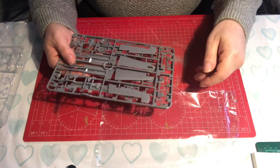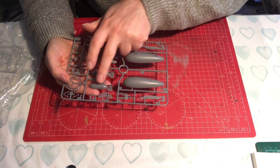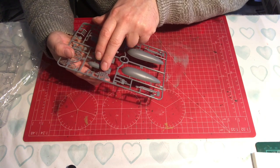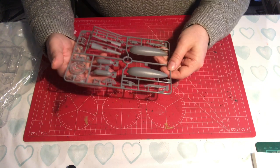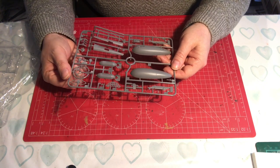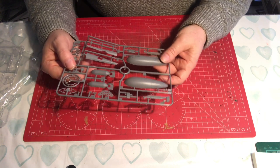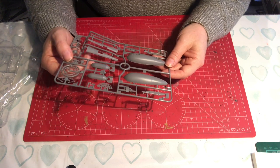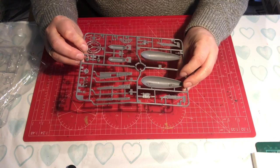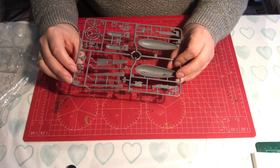Some of those parts would be a challenge to take off and clean up. Sprue T has bombs, another dashboard face, more engine components, and what looks like a drop tank - an extra fuel tank. There's detail on the back of some of the parts but not others.